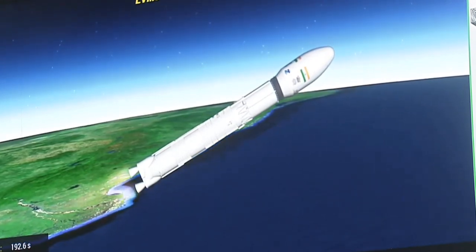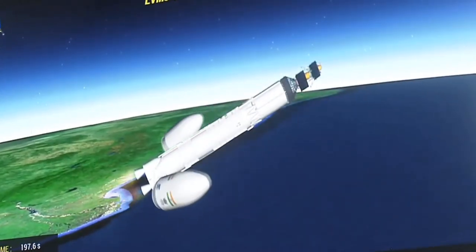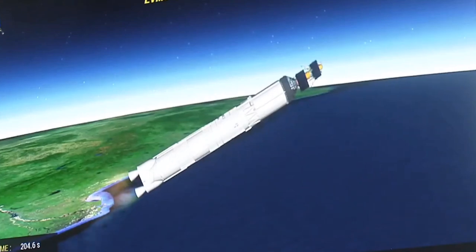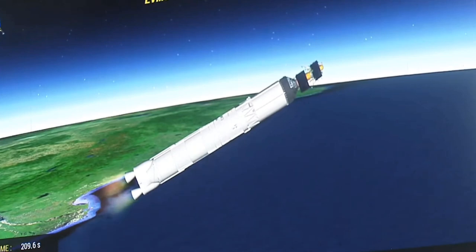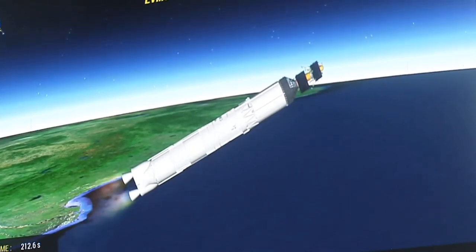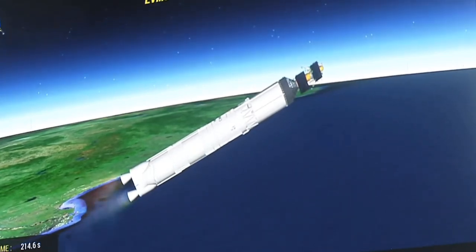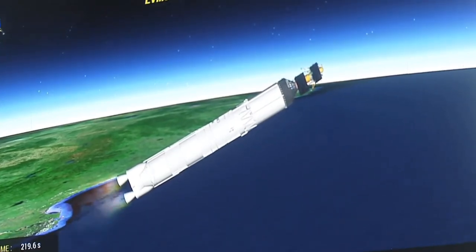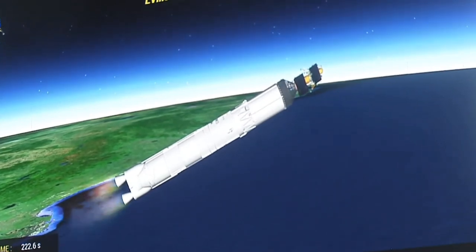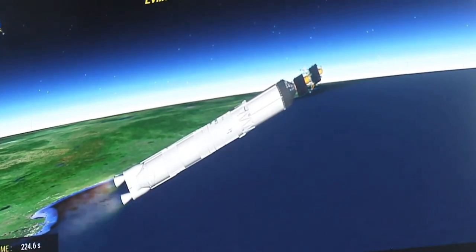The performance of the launch vehicle is closely following the prediction. Payload fairing has been separated. The vehicle has now reached an altitude of 114.8 km. The total burn duration of this stage is 200 seconds, generating around 1600 kilonewtons of thrust. We are 220 seconds past the launch time; current altitude is 135 kilometers.